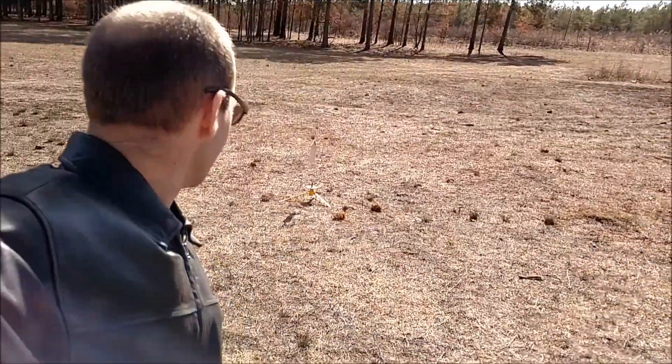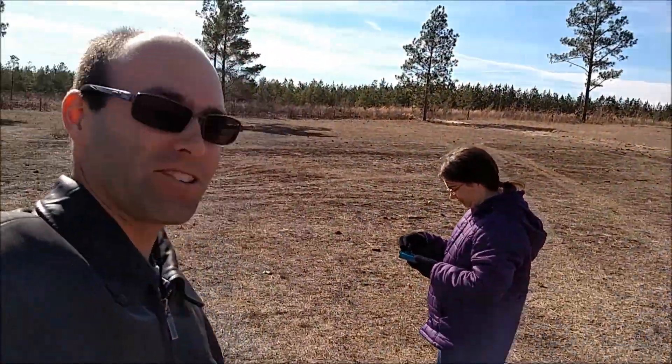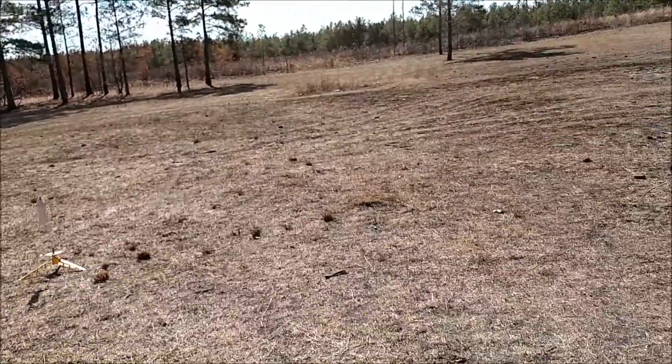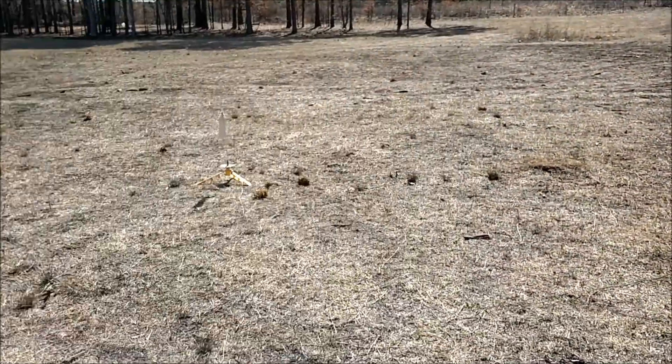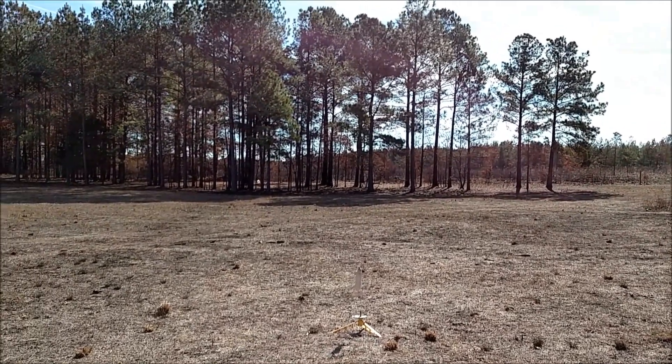Okay, so we're out here with it all set up. It is windy — you guys don't maiden your rockets in windy weather like this. We're going first on a 1/2 A3-2T and we'll see how it goes. So we've got our controller here. We've got continuity. We've got a calm spell — going in five, four, three, two, one.